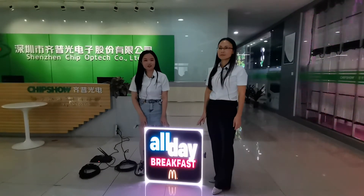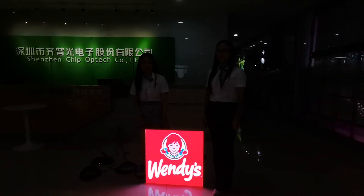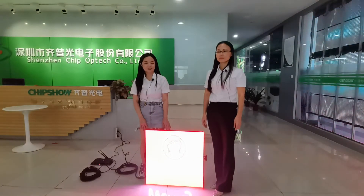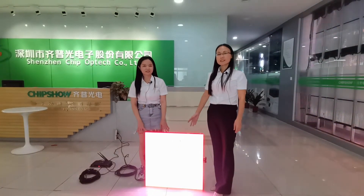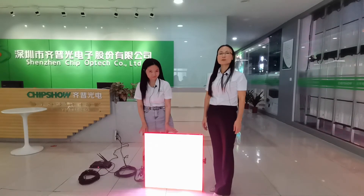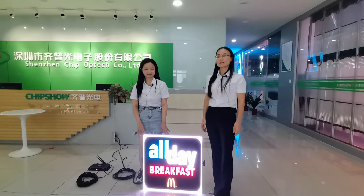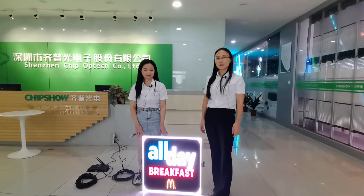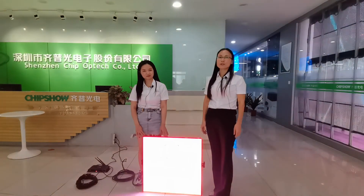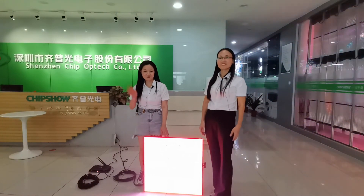The good news is we have hundreds of P6 LED panels stocked in our California warehouse, ready to ship. We would like to emphasize fast delivery — we can arrange shipment right away from our Los Angeles warehouse. For more information, please visit our website at www.chipshow.com. If you have any questions, please write to manager@chipshow.com. Have a good day! Bye-bye.